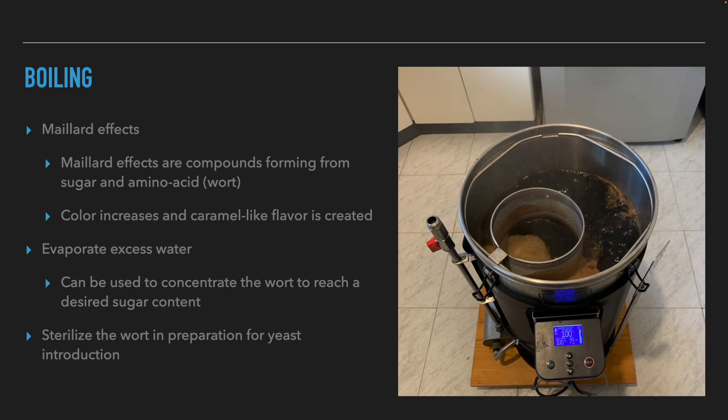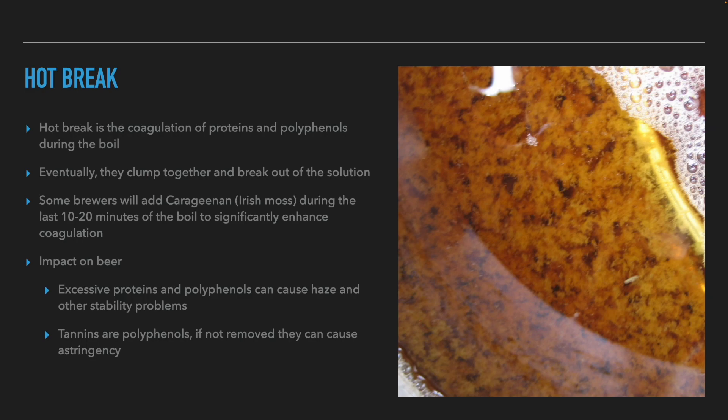Let's start with Maillard reactions. Maillard reactions are chemical compounds formed from sugar and amino acids that are both found in the wort of beer. As a result, the color becomes darker and a caramel flavor develops. The second purpose is to evaporate water from the wort — if we have too low a gravity after the sparge, we can concentrate the sugars by evaporating water. During the boiling process, bacteria and wild yeast simply denature and break down.